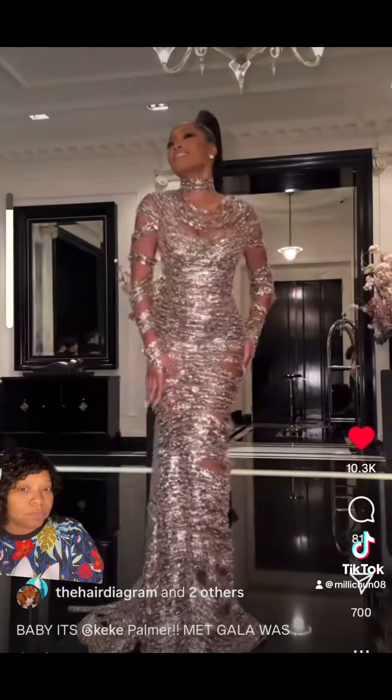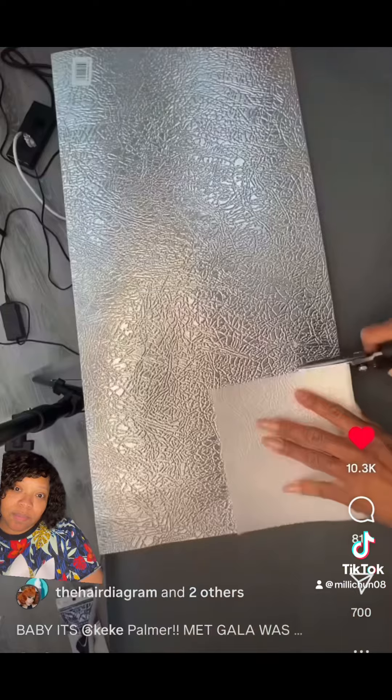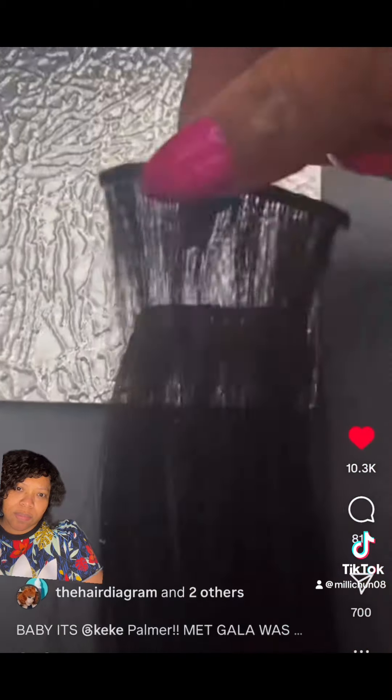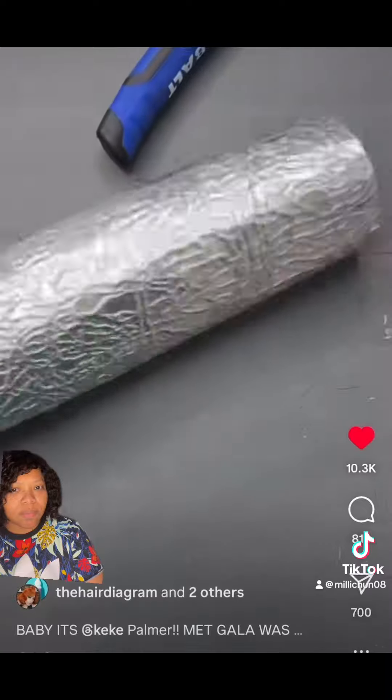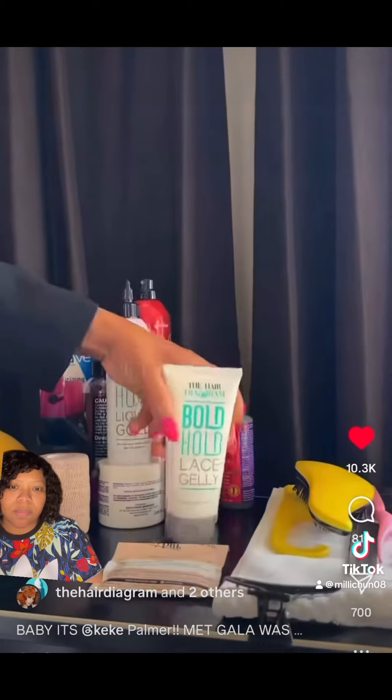Just finished Kiki Palmer from Met Gala, and she looked great. Let me show y'all how I did it. So I went to Lowe's and got this aluminum tin. I cut it up — I had to make a form so that it can hold that pony. And I put the hair in between it and I glued. I'm going to show y'all why I did that.